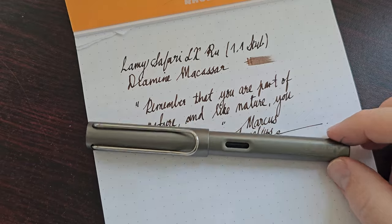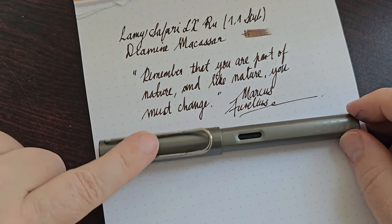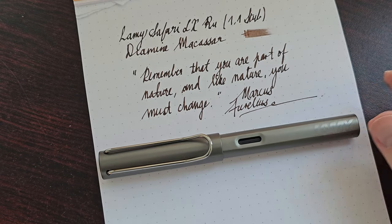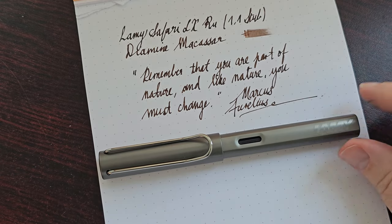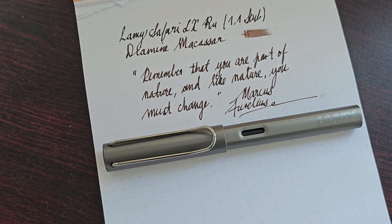Those are my thoughts. This is currently the pen I use on a daily basis and it's just such a fun pen to use — I really enjoy it. I would recommend getting one of these if you don't have one already. If you do, let me know how much you enjoy it. Thanks for watching and I will see you next time. Keep well everyone.